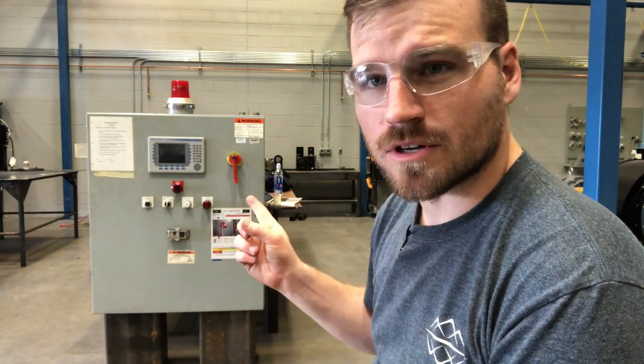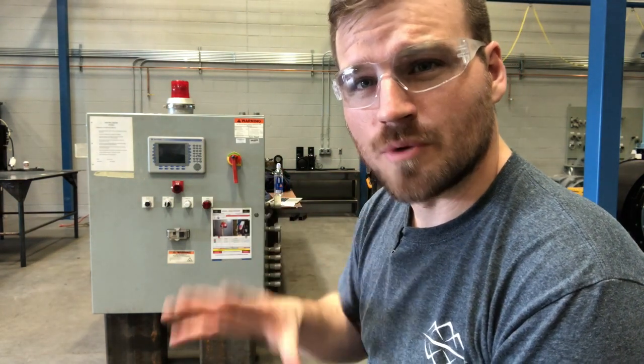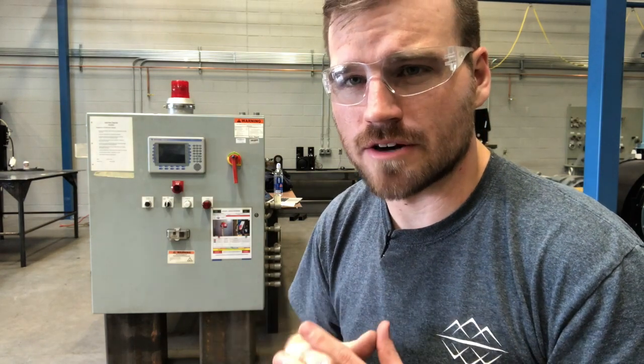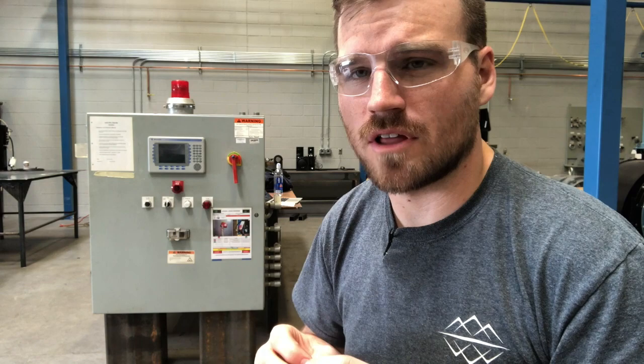Moving on, we're going to talk about arc flash protection. Typically the kind of boxes you're going to be working in will look just like this one right here. When you're working inside of them, you're doing things like troubleshooting and nothing else. Sometimes there are certain situations where you cannot de-energize it — usually this happens at power plants — where there's no possible way to de-energize. Otherwise, there's no reason to not have it locked out. Everything in this next section will be for when you're troubleshooting.